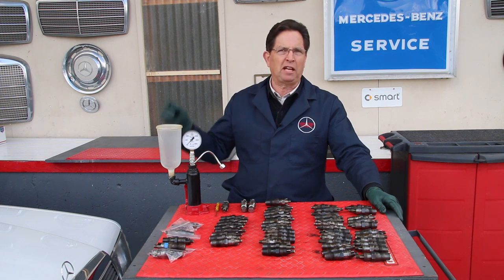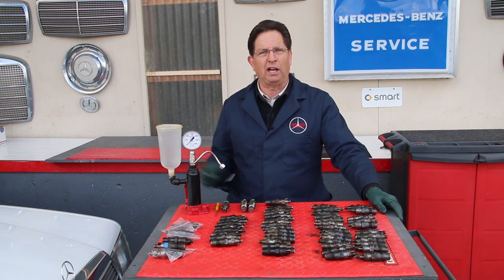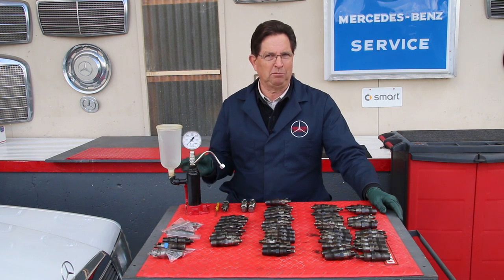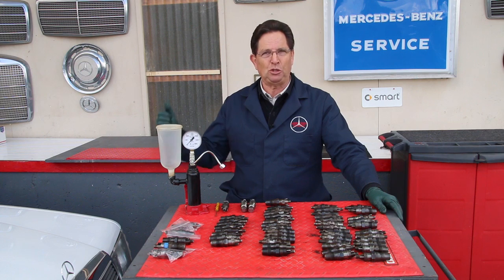I've heard some people say, 'I've had my fuel injectors in my engine for 250,000 miles, the engine still runs.' Well, how well is it running, and what about the fuel economy? What about the smoking? Maybe there's smoking issues that you don't see, but the people driving behind you do.